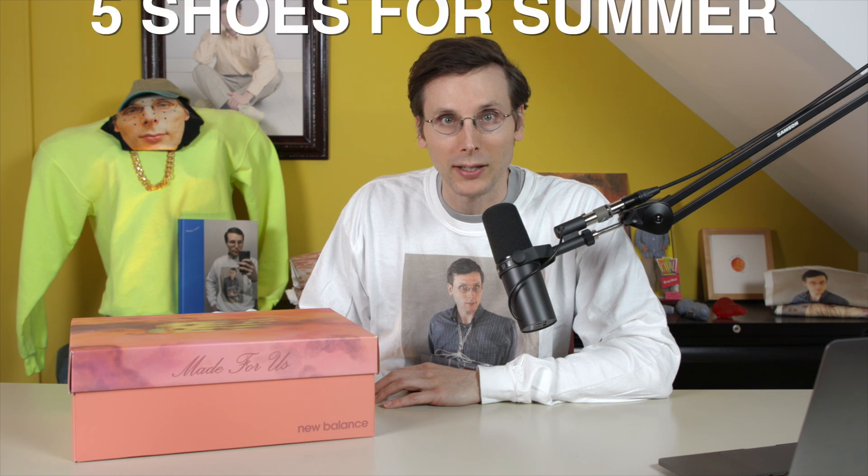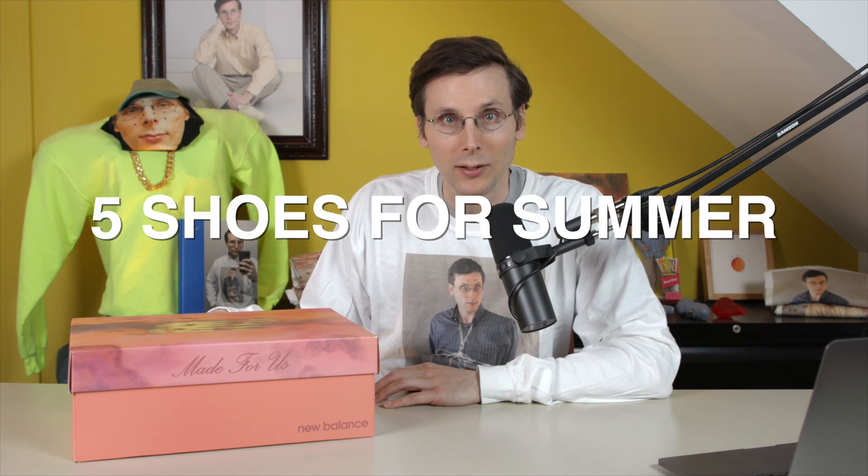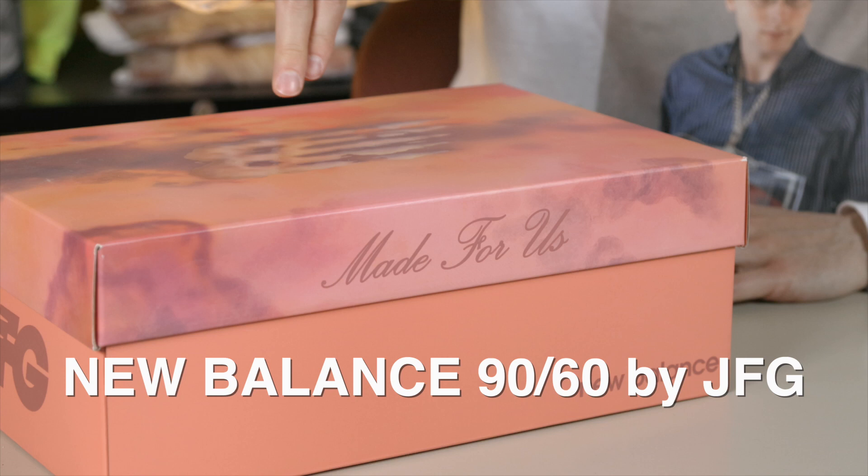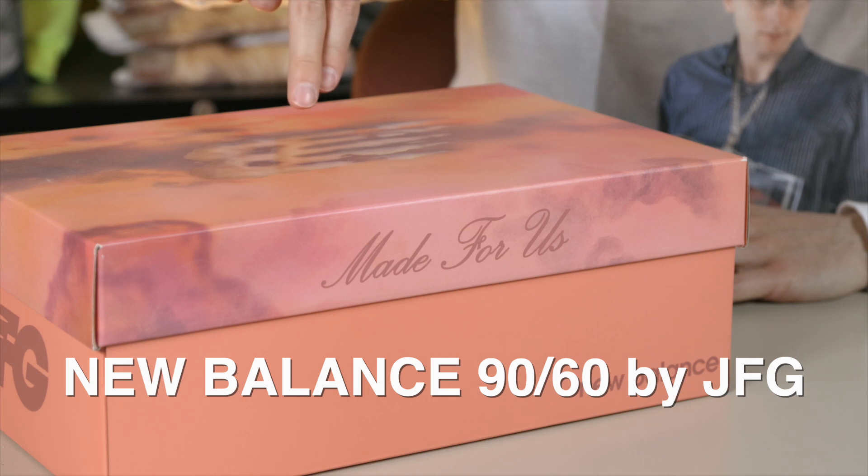Brad Hall here. Today we're talking about summer shoes. I'm going to share with you five different shoes that I plan on wearing this summer. One of those pairs is this one sitting right in front of me — it's Joe Freshgood's take on the New Balance 9060. I'm going to talk about this and I've got four others, so a lot of talking ahead. Stick with me.